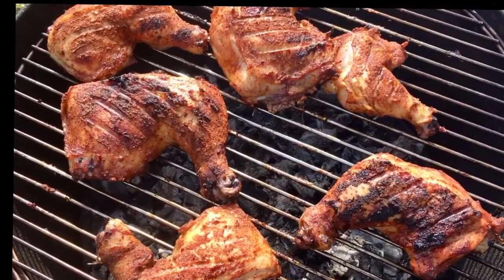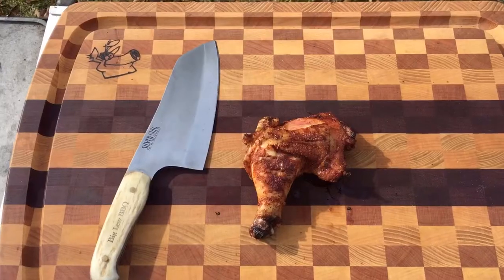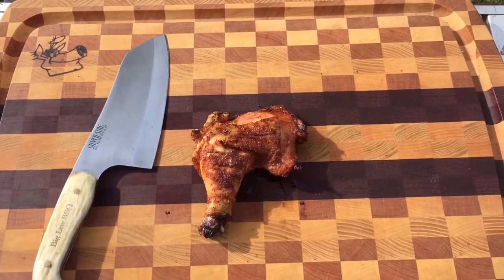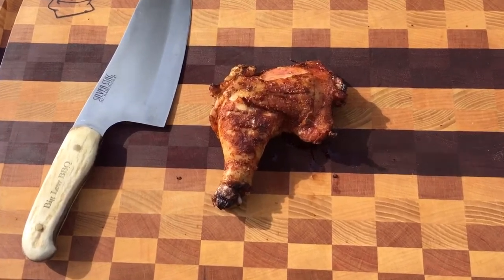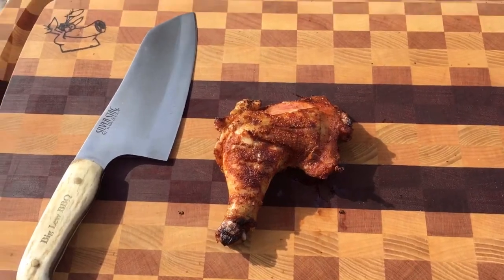That's what it looked like when it was done. That little piece in the top corner was done before the rest, so that's the one I taste tested. While the other ones are finishing up on the grill — they're in the 170 range — this one's well above 180. Time to pull it off the grill, so it'll be my taste test sample.